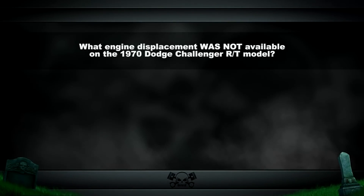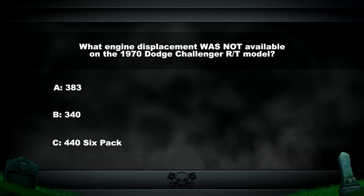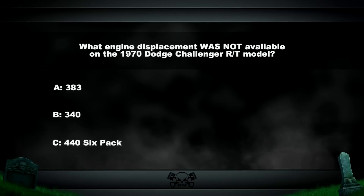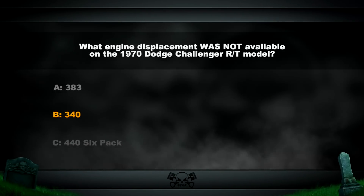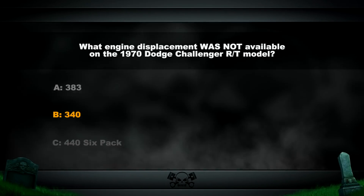What engine displacement was not available on the 1970 Dodge Challenger RT model? Was it 383, 340, or 440 six-pack? The answer: 340. While you could get a 340 in a Dodge Challenger in 1970, it did not come in an RT model. The 1970 Challenger with a 340 was referred to as the A66 package.